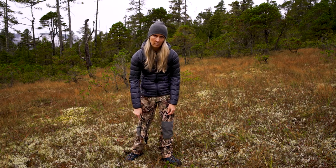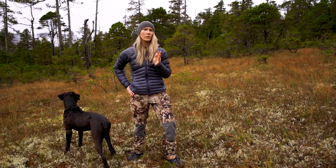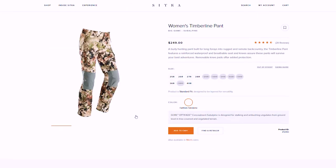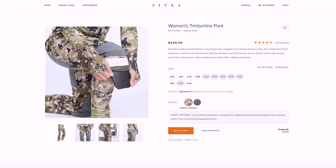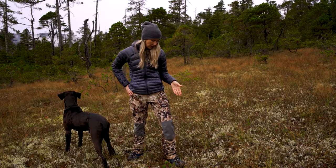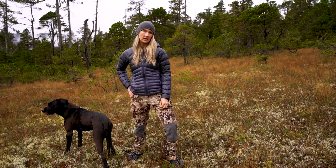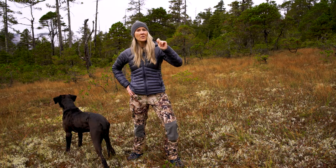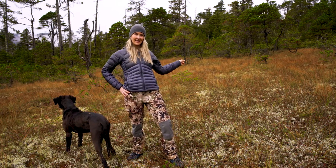Like with anything, the money you invest is going to equal the product you get. These pants are well worth the money — they run $249 on the website. We're going on two and a half to three years with the same pair of pants. I'm excited to try other products from Sitka Gear in the pants line and I've got more reviews coming on a couple different tops. Thanks for sticking around and watching — leave a comment and let me know what you think of the video or any other products you'd like me to test. See ya!